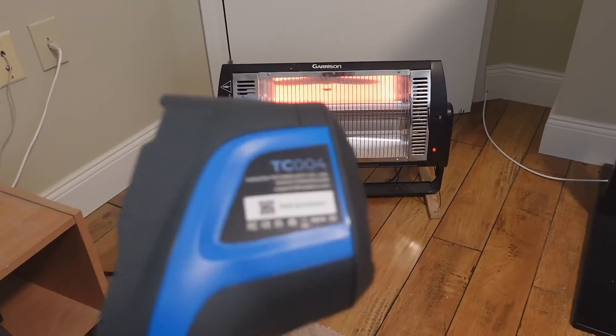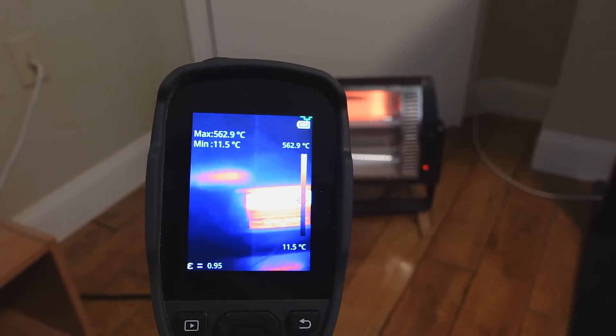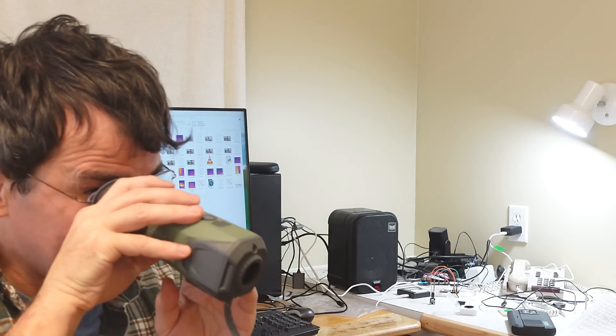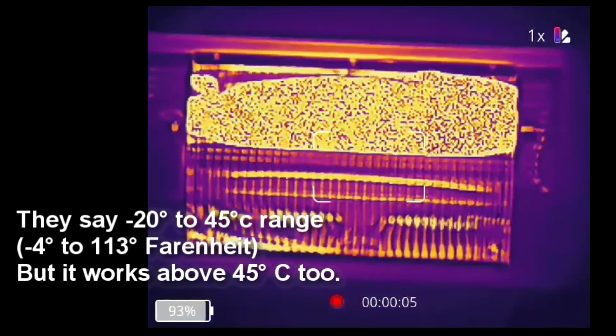This thing also doesn't read high temperatures. This one here on this heater reads 550 degrees Celsius, whereas if I aim the monocular at it, it just saturates, because its maximum temperature is 45 degrees Celsius.